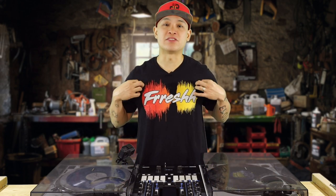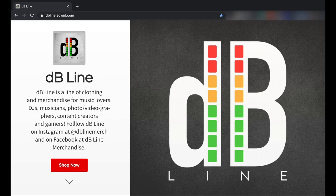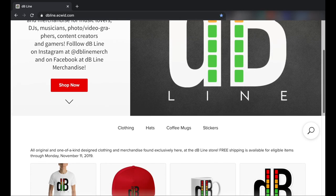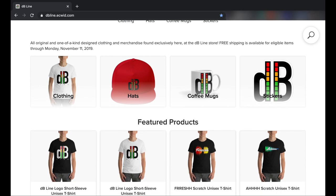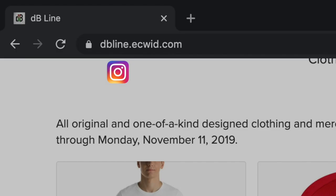Real quick, let's hear a word from our sponsor DB Line, who makes these awesome fresh waveform t-shirts along with this DB Line hat. This video is sponsored by DB Line — a clothing and merchandise line for DJs, musicians, music lovers, photographers, videographers, content creators, and gamers. Visit DB Line at dbline.ecwid.com. You can also find DB Line on Instagram at DB Line Merch and on Facebook at DB Line Merchandise.